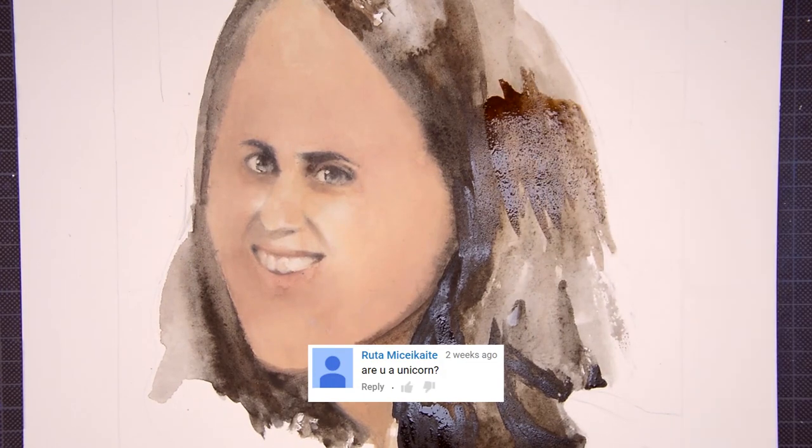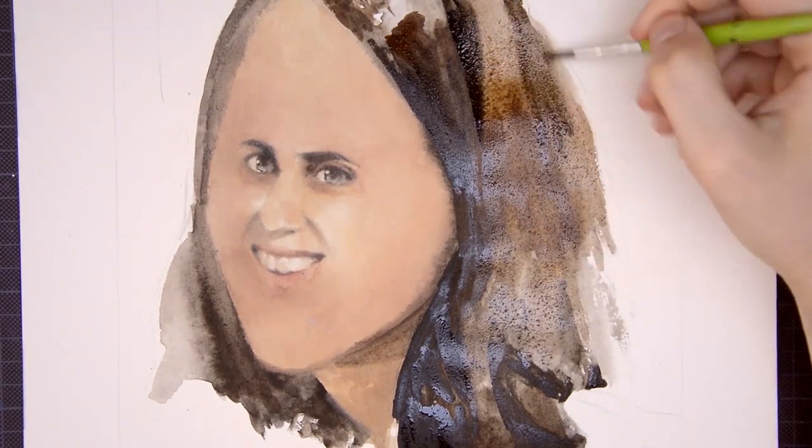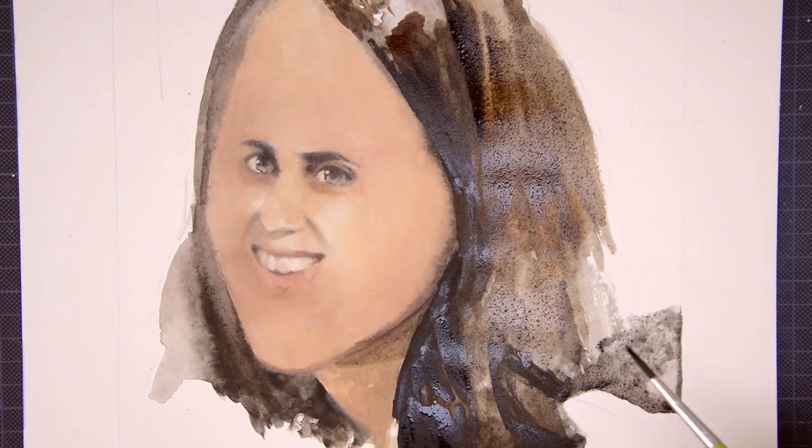Are you a unicorn? No. Sure? Yes. Okay, just making sure here.